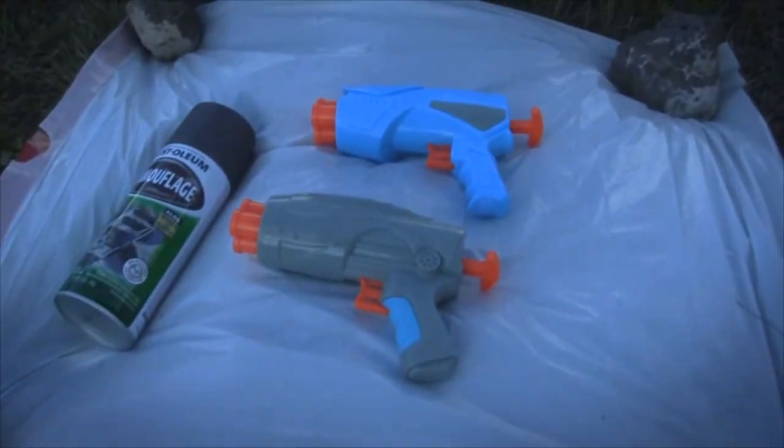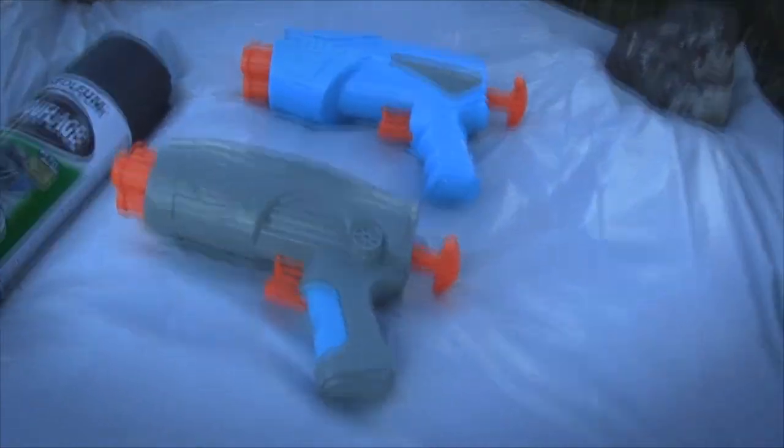All right, Brizzle, what are we doing today? So today we're going to spray paint my Nerf guns because they're just ordinary Nerf guns. We can just mod them, do whatever we want to them. So we're going to spray paint them desert camo color, right? Yeah. All right, let's get to it.